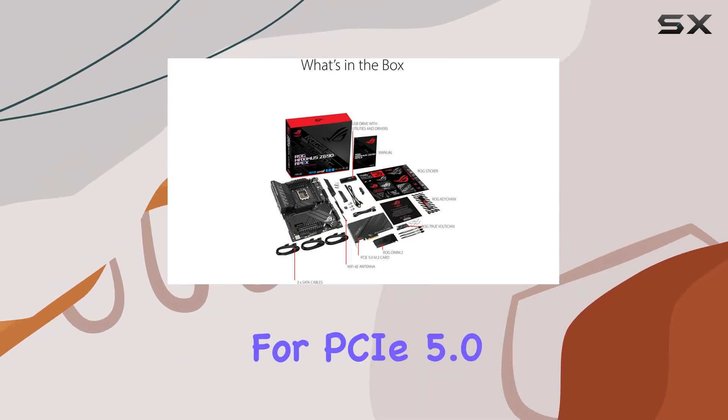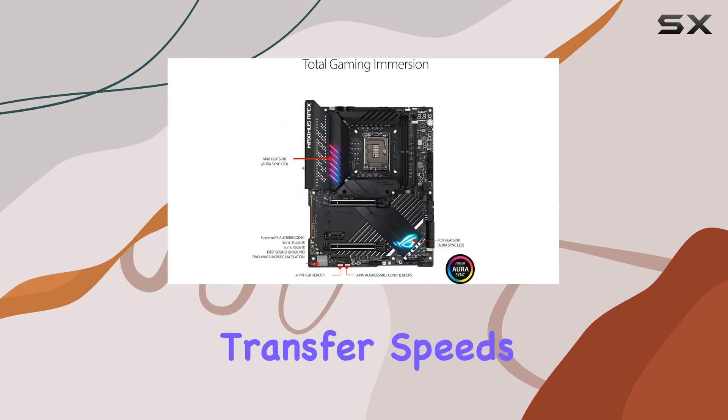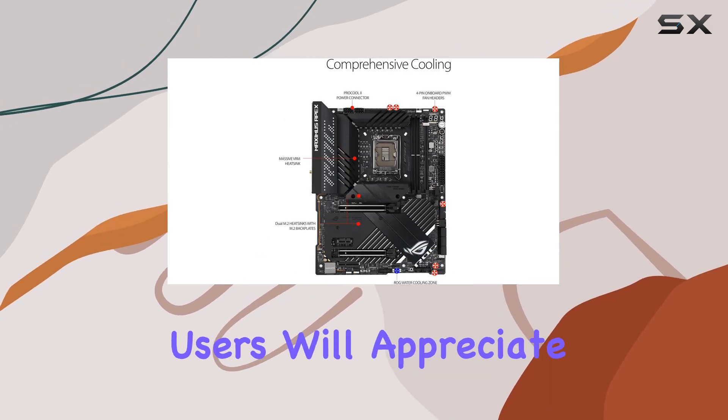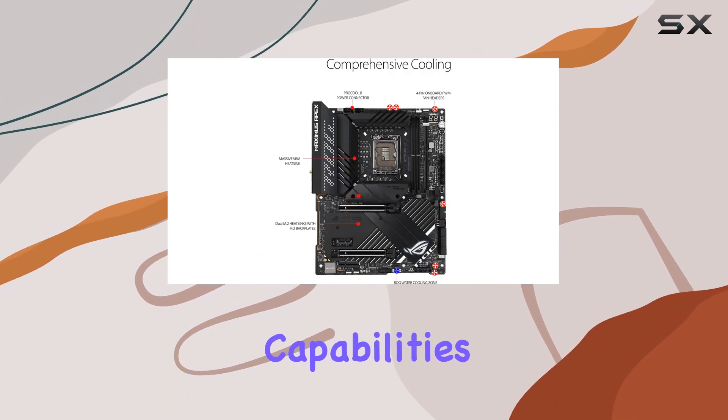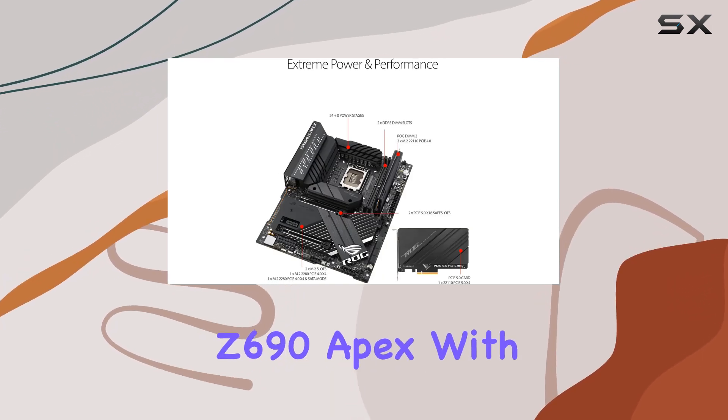One of the standout features of this motherboard is its support for PCIe 5.0 and DDR5 memory, which significantly boosts data transfer speeds and overall system responsiveness. Gamers and power users will appreciate the cutting-edge capabilities that these technologies bring to the table.